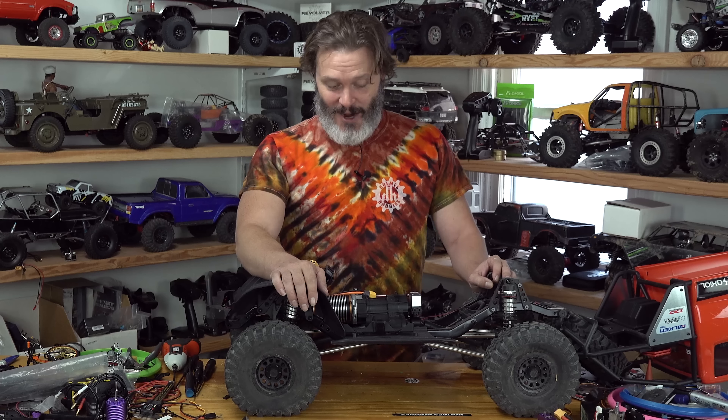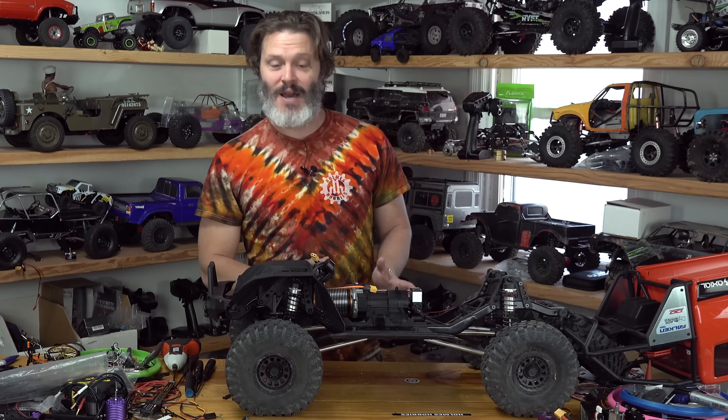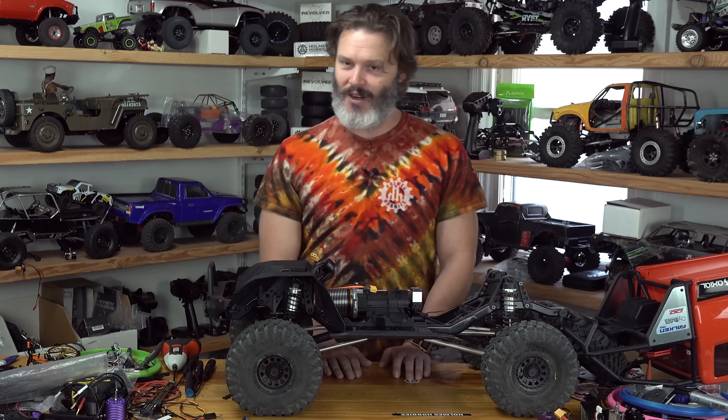It is big enough that if you try to catch it while it's rolling and you get a finger caught in the four links, it's going to break your finger. It's a dangerous rig. All right, I've complained about it enough — let's talk about the good parts.